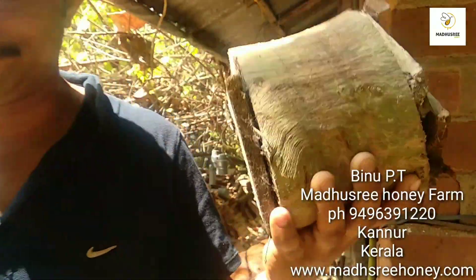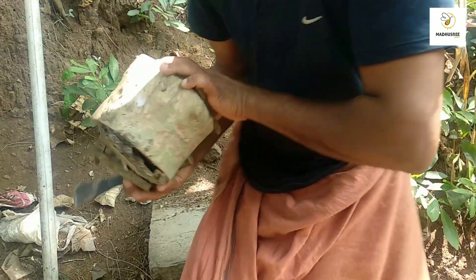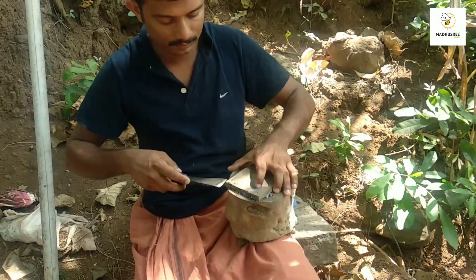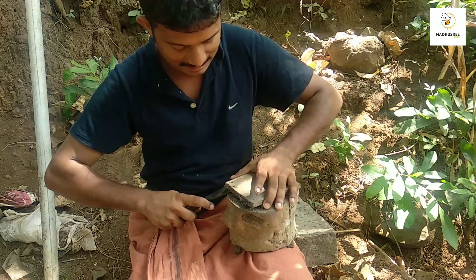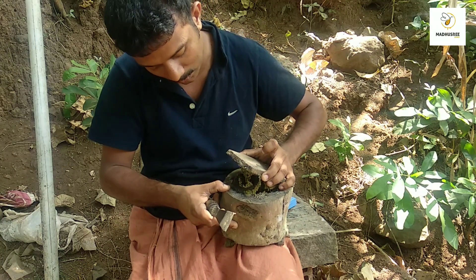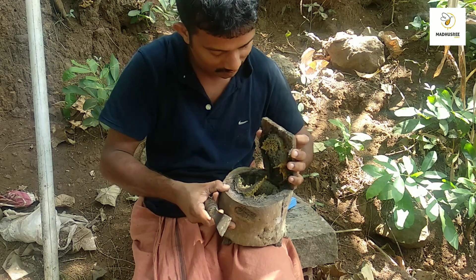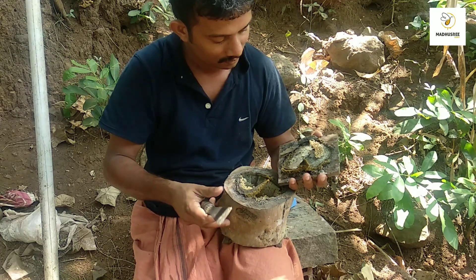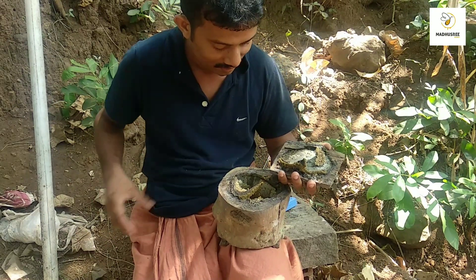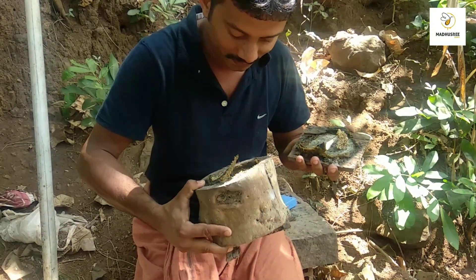Let's cut it out. I will cut it in the middle of a tree. I will cut it in a small pot. It's a little bit, I don't know.